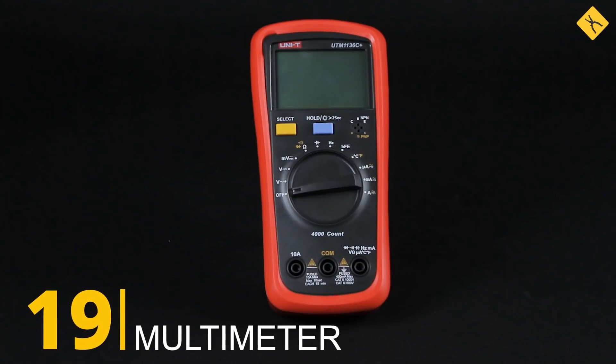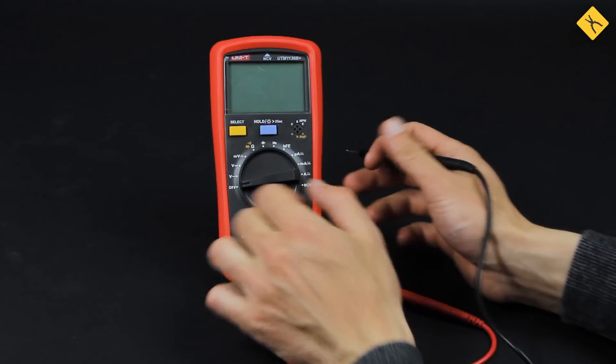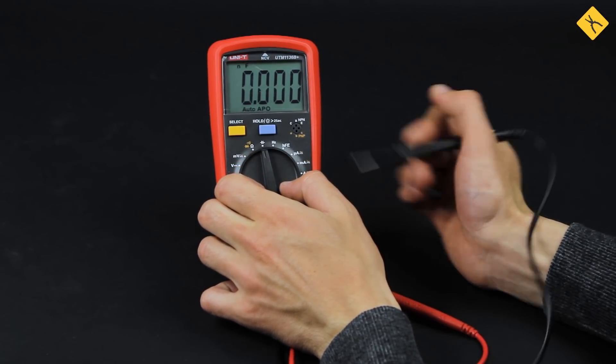Multimeter — it will definitely be useful in both soldering and your day-to-day life. When picking a multimeter for soldering, definitely pick the one that allows measuring resistance, capacitance, and inductance, as well as running diode and transistor tests.